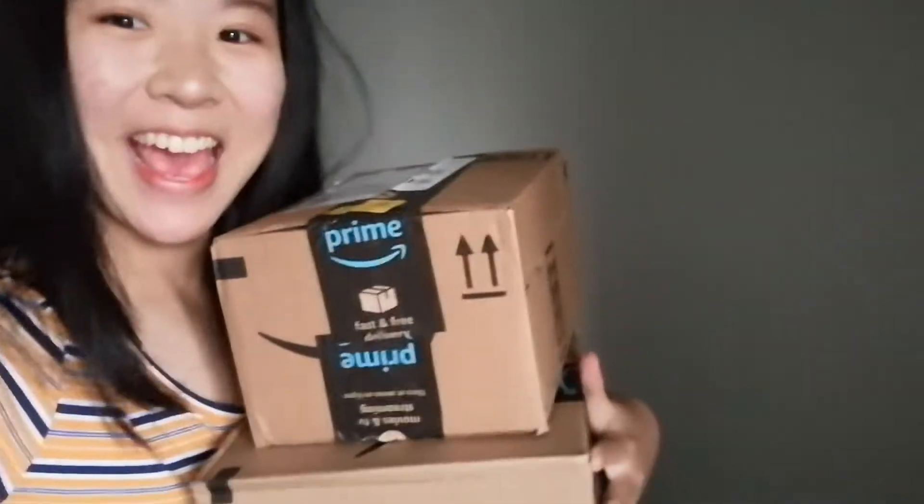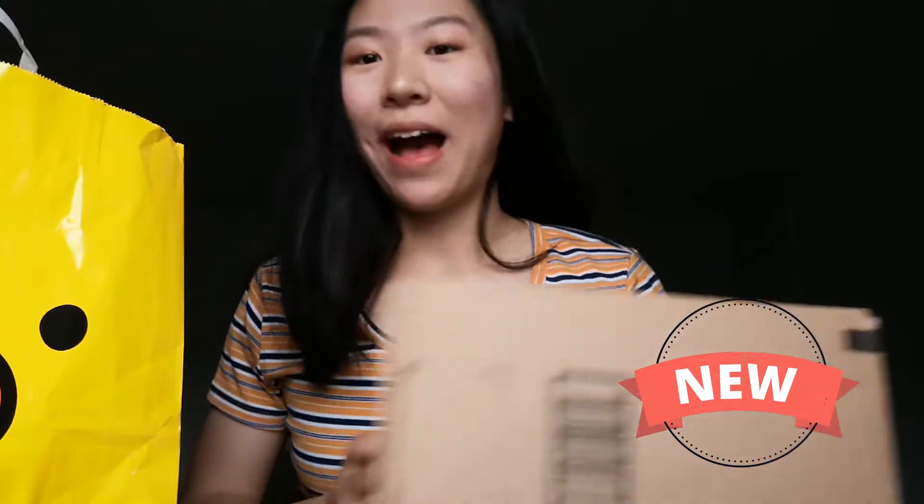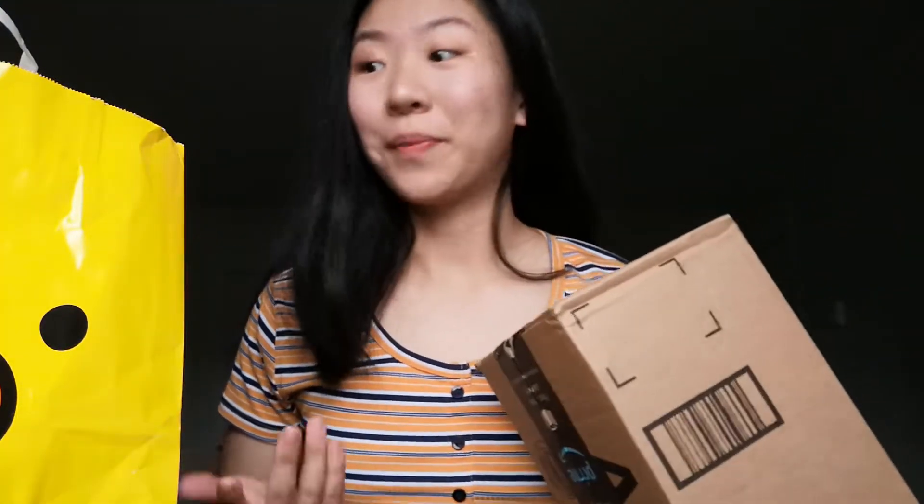OMG guys! Guess what came today! Hi everyone! Welcome back to my channel. Today I received two packages and I'm going to show you guys a haul from Artbox.